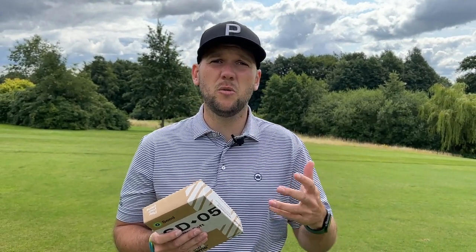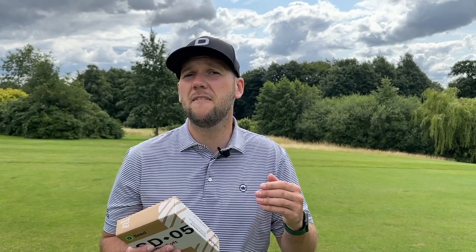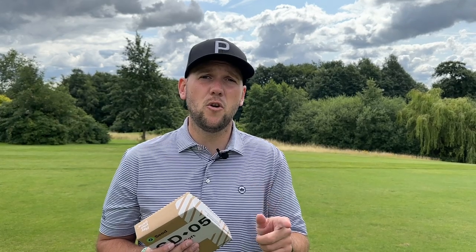On the website — link below — there are plenty of options from SEED comparing to different golf balls. If you've been using a premium ball like the Pro V1X, Pro V1, or TP5X, there are a lot of options there for you at an affordable price.